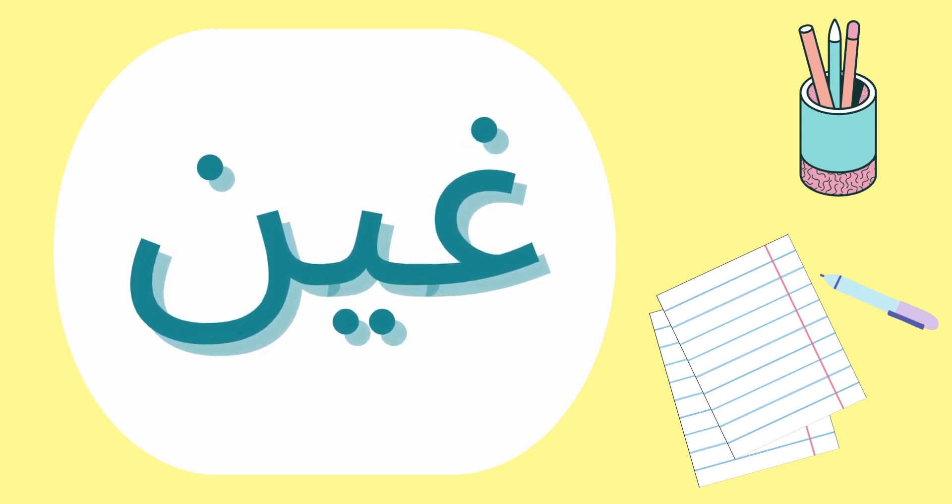As for the shape, it looks the same as its sibling عين — it only has a dot above. The sound is غ. This sound too might be new to your ears and tongue. For more on how to pronounce غين, please check its episode in the alphabet series.